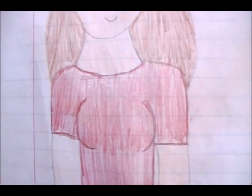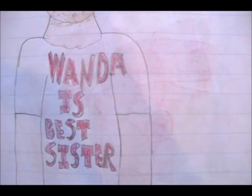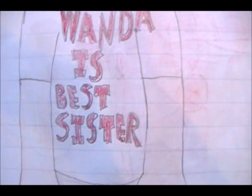And now, Wanda Maximoff in casual attire — she's wearing shorts and a t-shirt. And Pietro Maximoff, and his shirt says 'Wanda is best sister.'